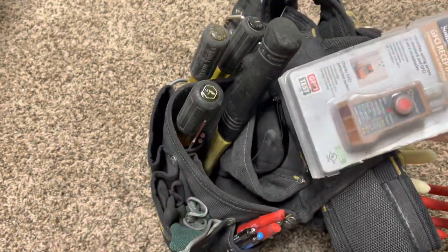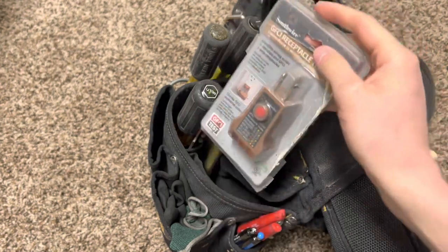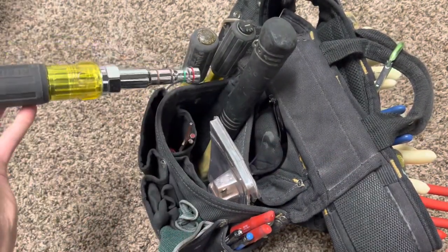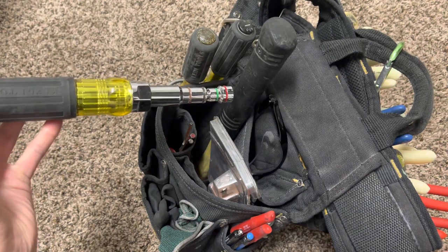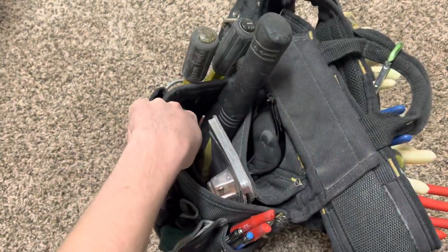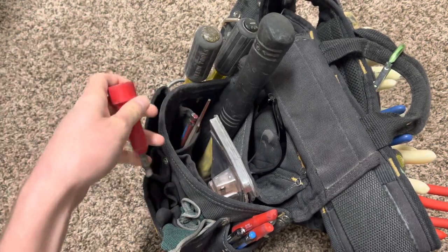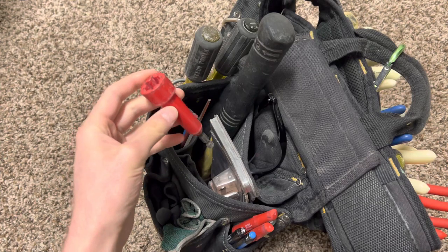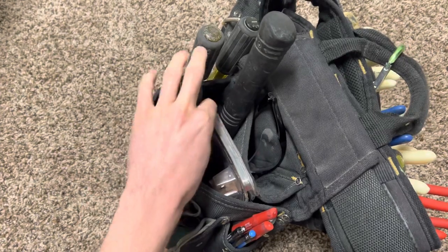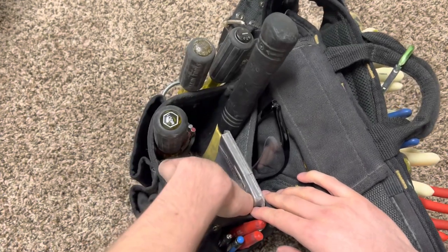Then my Southwire GFCI receptacle tester, which has been flawless — I've probably had that for like five years. I got my socket right here which does all the things I need it to, and then a few tips — I always get them confused with drill bits — I got my tips right there, the wire nut twister right here.